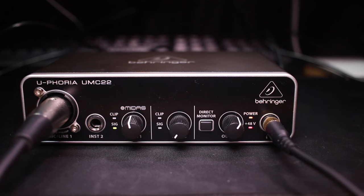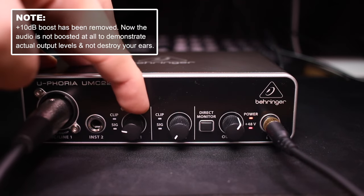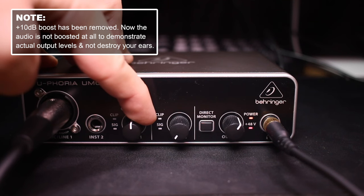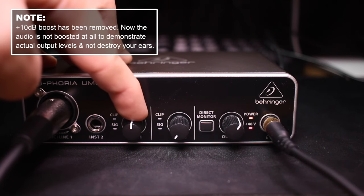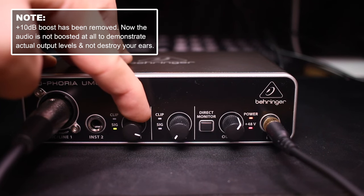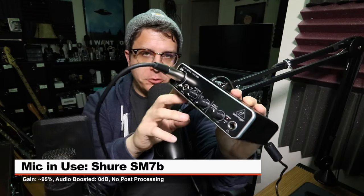So now you can see that my gain is set at around 45%. I'm going to drop that down to zero and slowly increase it so you can hear what kind of gain is generated by the Midas preamps in this guy. Now I have the Shure SM7B connected directly to the interface with my gain at around 95%, and this should give you a good idea of how much gain this thing is able to offer and how clean said gain is.